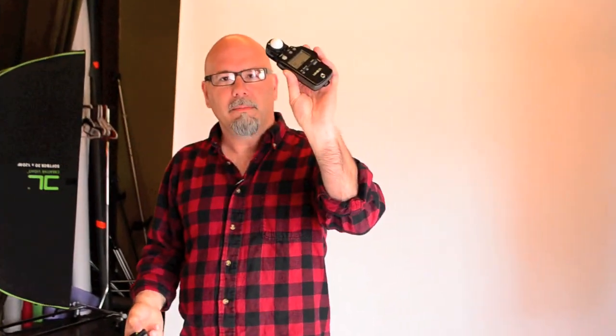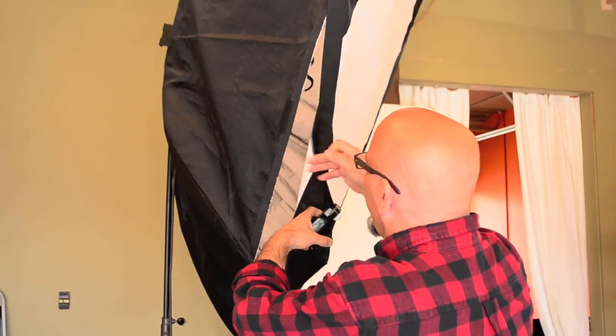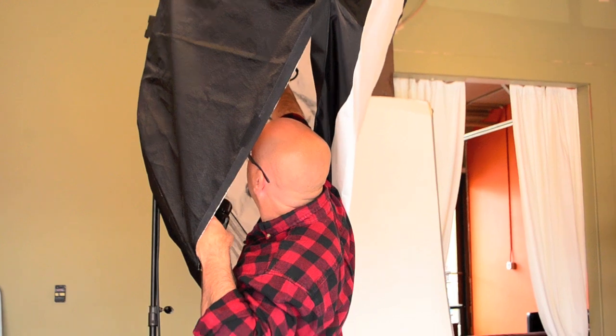I'm going to use my handheld meter. If you haven't used a light meter, I've got resources on how to use one. We're going to pop here — and that's giving me F8.8. So I'll bump it up and get F11, or actually I'll dial it back down to F8.